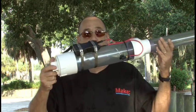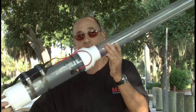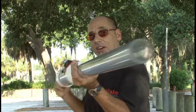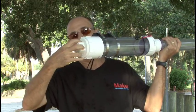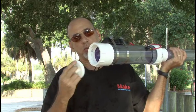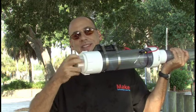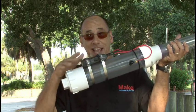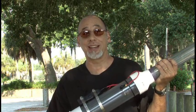The Night Lighter is finished, built, and ready to test out. Take your potato and stuff it inside the tube. On the back there's a threaded plug which comes off, and our deodorant will be sprayed in there. The plug gets reattached, and then we will hit it with our stun gun and launch our potato projectile.